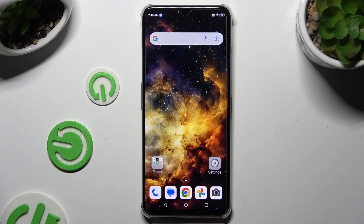In front of me is the Nubia Focus Pro 5G, and today I would like to show you how you can connect it to a printer.